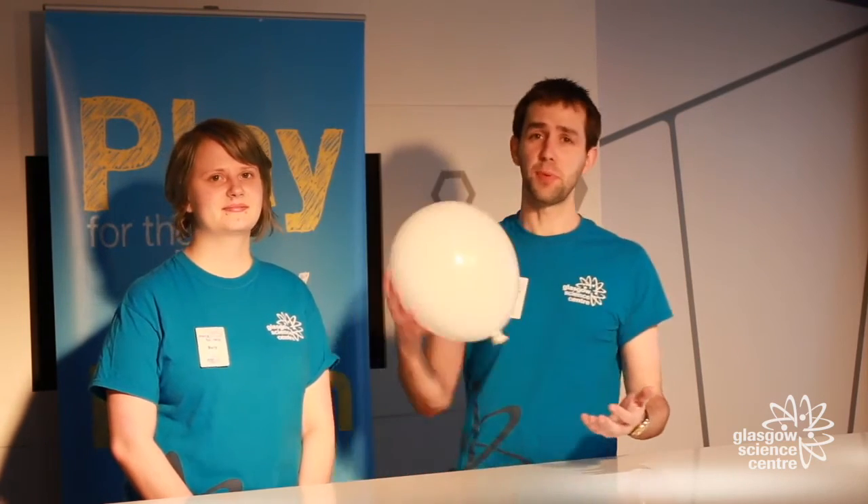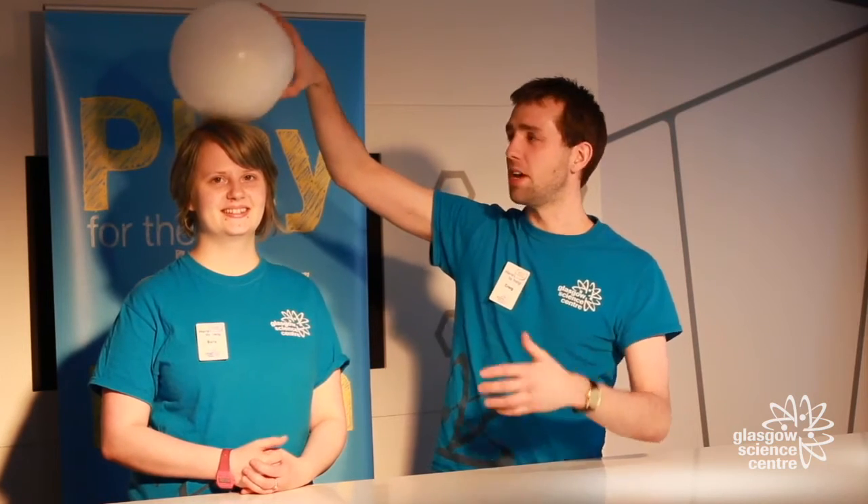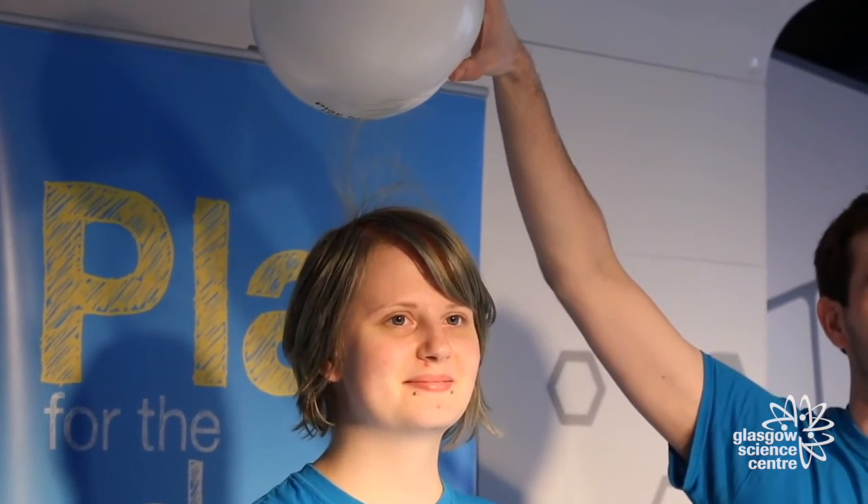Now I know what you're thinking — you don't have a Van de Graaff generator in your house or at your school, but you can still investigate charge by using a simple balloon. What you need is a volunteer, and when you rub the balloon on top of the hair you're actually stealing electrons away from the hair and making the hair positively charged. You're also gathering all the electrons on the balloon making it negatively charged, so that when you lift the balloon up all the hair gets attracted towards the balloon.